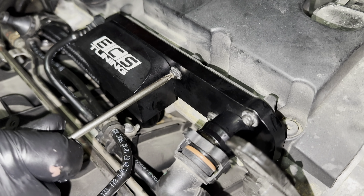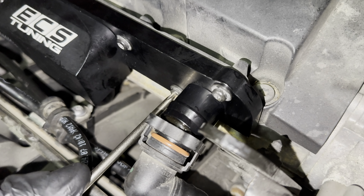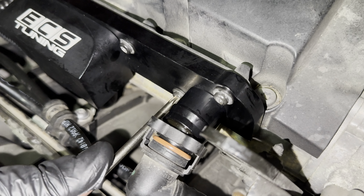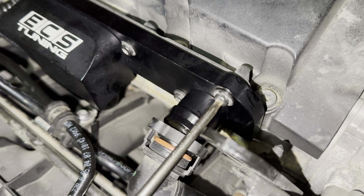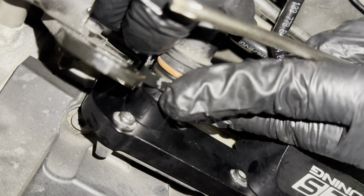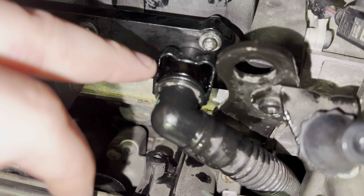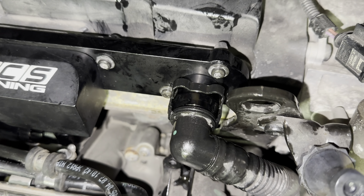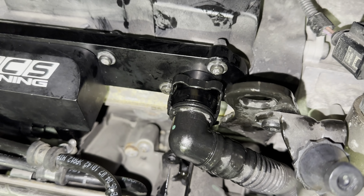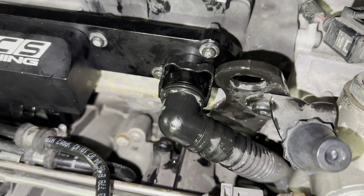Next step is just plugging everything in. And then we'll get this clamp in right here. So now we're going to be connecting the feed line, which is right here — this 90-degree fitting. Lube it with oil, a nice fresh oil. We're going to put it on the bottom connector, not this one, but the bottom. So the next step before you put the return line in, I'm going to show you why we relocated these lines.